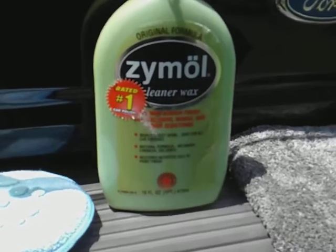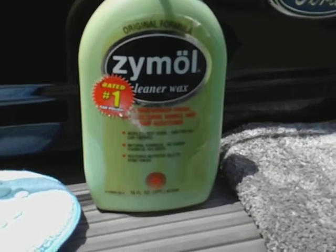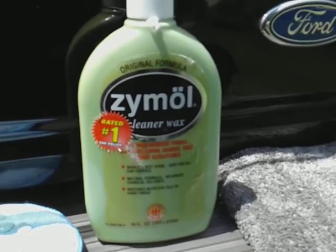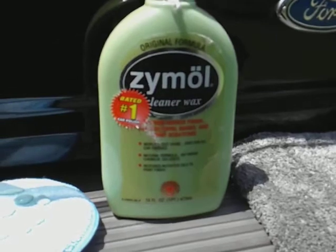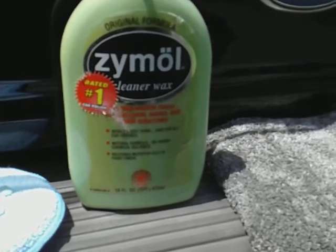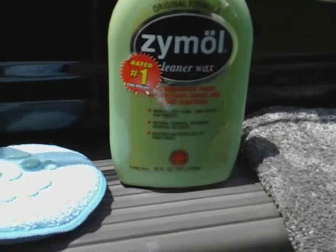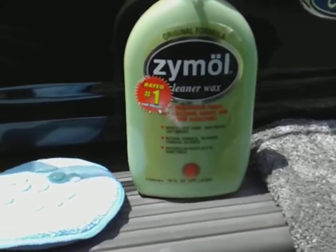This is the Zymol Cleaner Wax — the world's best shine, safe for all car finishes, natural formula, no harsh chemical solvents, restores natural oils to paint finishes. It's rated number one. A lot of my stuff I try to bring you guys you can get right over the counter — you can find this at Walmart. I ordered mine off eBay a year or two ago, but you can also get it from Amazon.